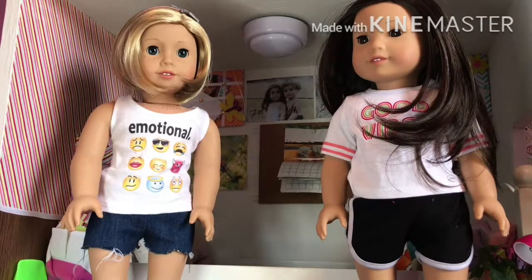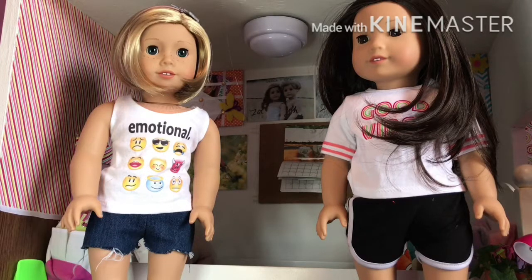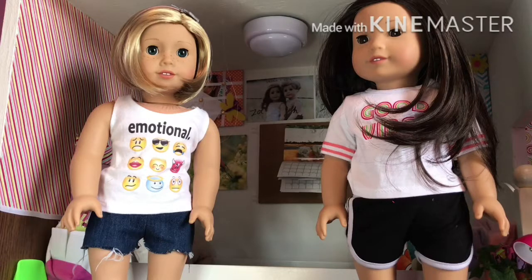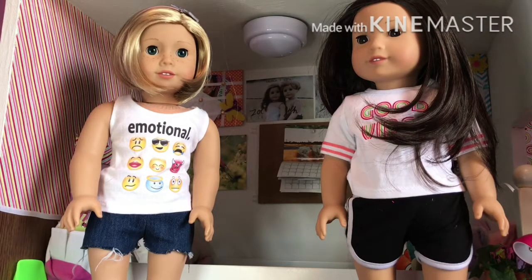Hey guys, what's up! Today I'm going to be doing a full two-doll outfit using only clothes that I hate. I saw someone doing something like this a long time ago and I thought I would do it with dolls. So I'm going to give each of these girls a completely full outfit from head to toe using only things I dislike. If I dislike something I've gotten rid of most of the stuff because it doesn't make sense to keep it.